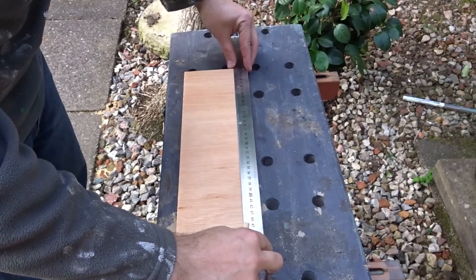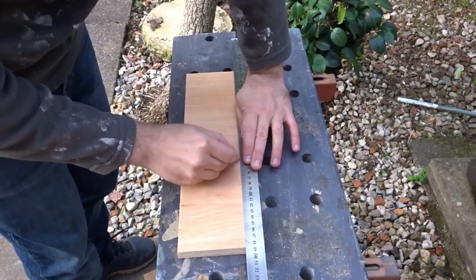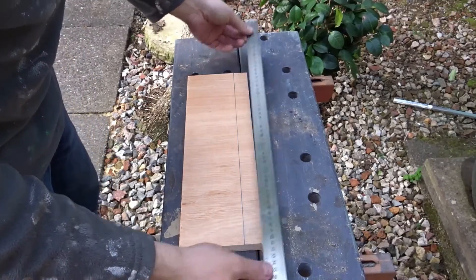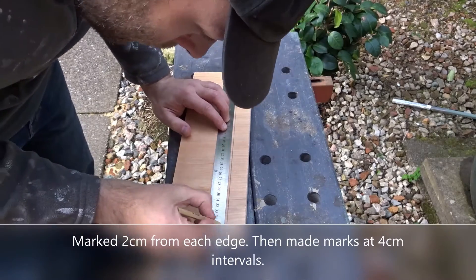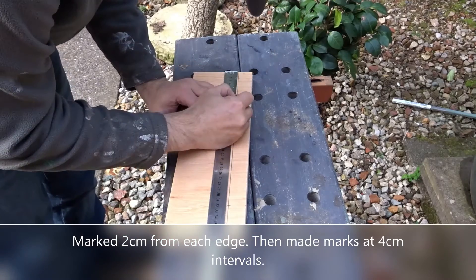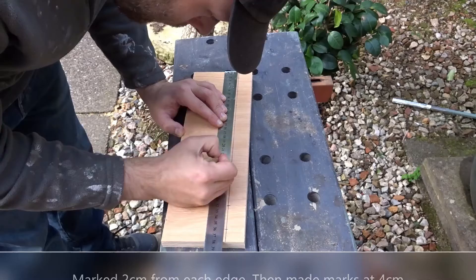Now I want to mark up where the holes are going to go. I'm using the thickness of the ruler to draw a line — this line is going to be where the bigger holes will be. I'm giving a gap of 2cm on either side, and then working my way in I'm going to go 4cm between each point, and that should give space for the larger screwdrivers.